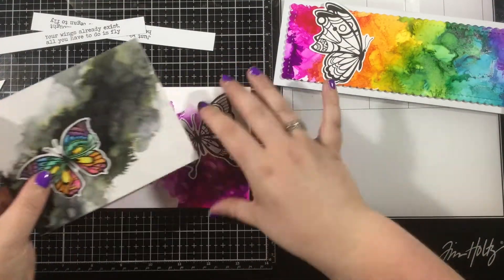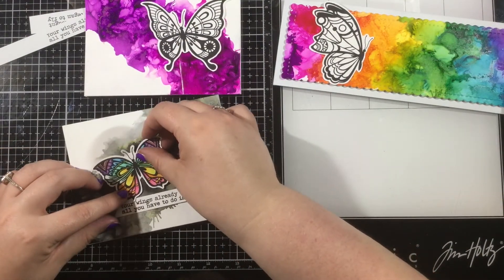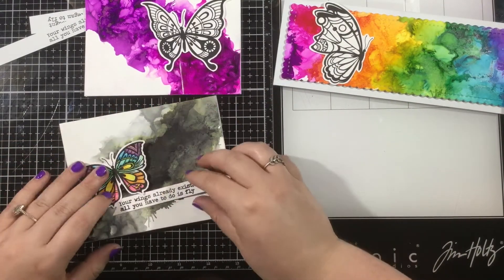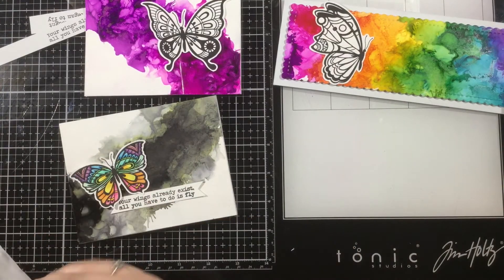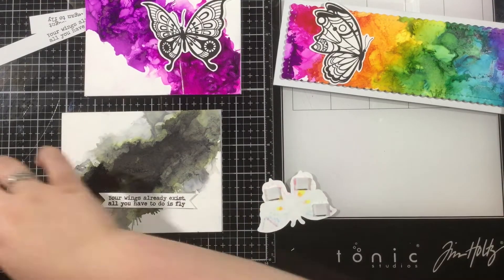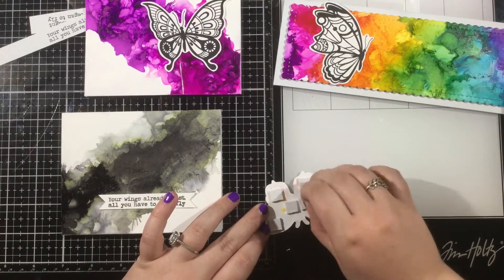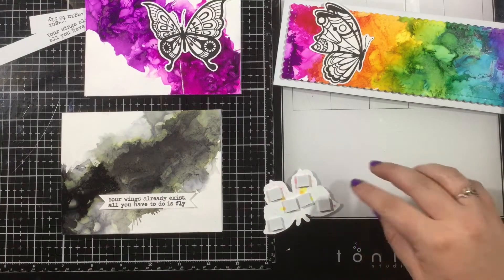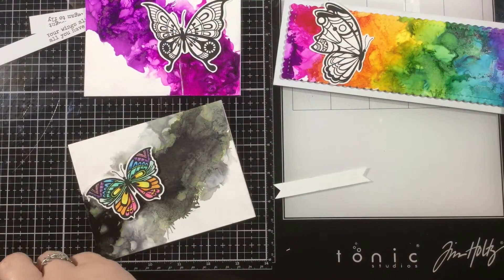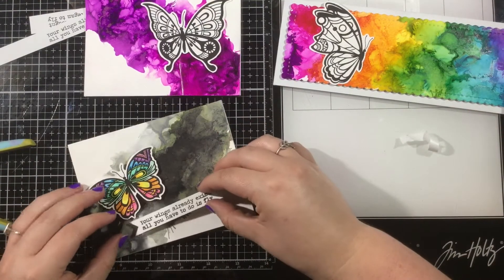Now I'm going to start arranging these onto my card fronts. My rainbow butterfly is going to go onto that black alcohol ink background, and then I kept the other butterflies completely white — no shading at all. This is something I used to do in the past, and I feel like this trend is coming back around. Especially with that slimline rainbow background, I didn't want to take away from those alcohol inks, so I went with just a white butterfly. I'm going to pop each butterfly up with foam tape, and the sentiment strips will peek out from behind the butterflies on all three cards.